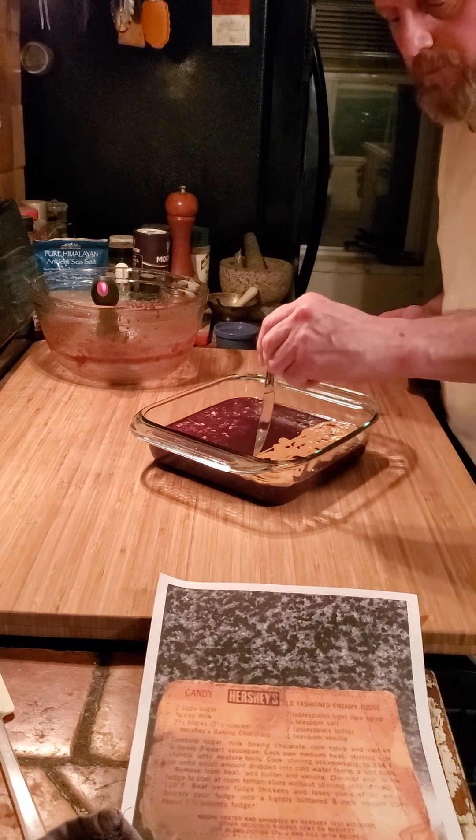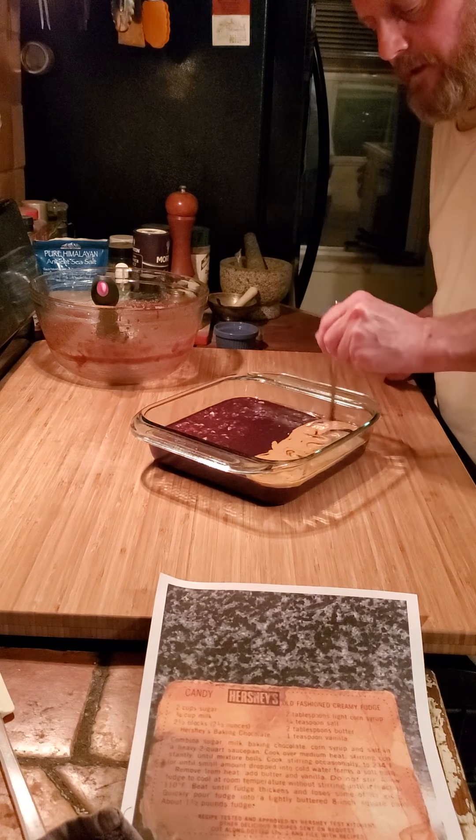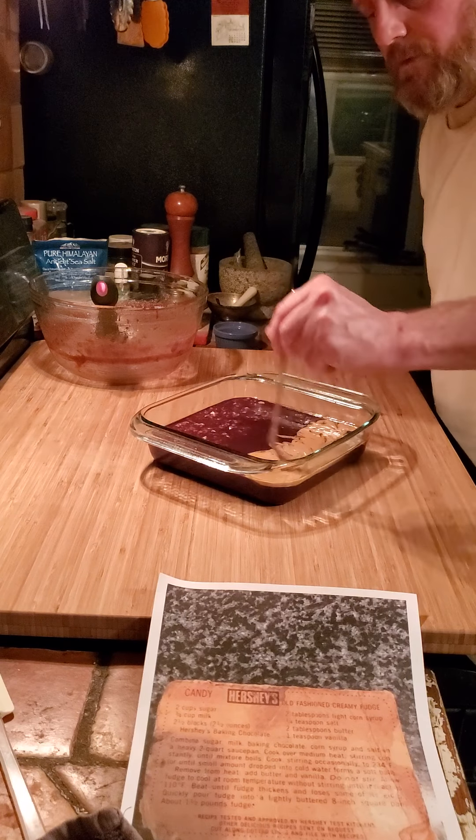It'll bring that richness of the chocolate and make it taste kind of like cheesecake. That chocolate is good. Now I'll do the same thing with the peanut butter — I want to get this down inside but I don't want it to go too far out.